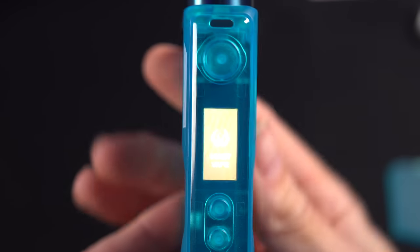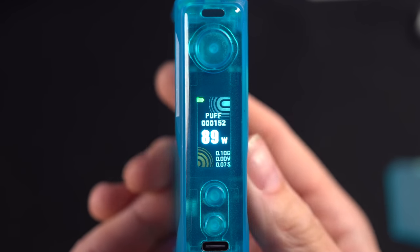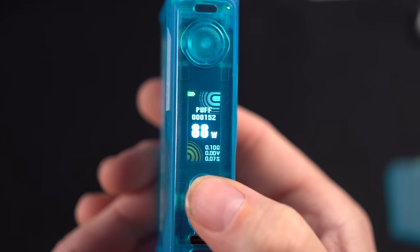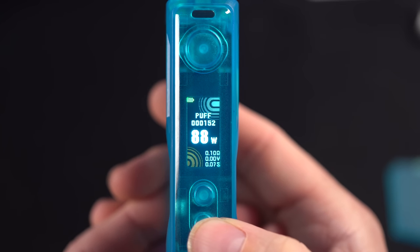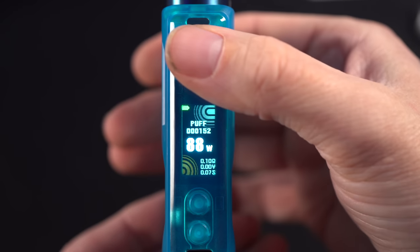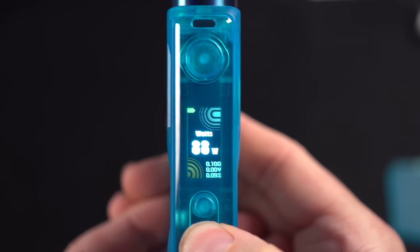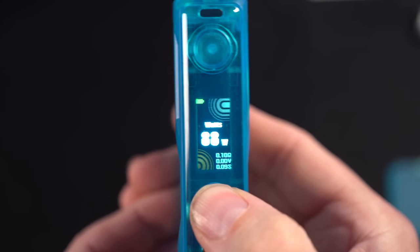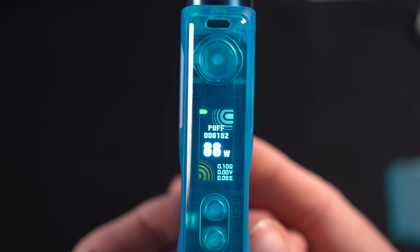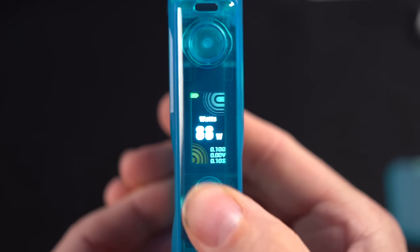We've got a battery in there. We'll fire this up — it's really super basic. It's got a huge puff counter across the top, your wattage. It'll show you the resistance, my voltage, and the time of my last toot. And that's kind of it. Something really weird happens where I can press one, two, three and it looks like it goes to a menu, but it doesn't let me cycle through the menu in any way with the buttons. And if I press again, we just end up back at wattage. So I think it's just wattage mode — because that's just all you get.